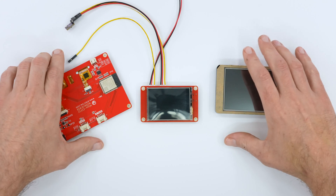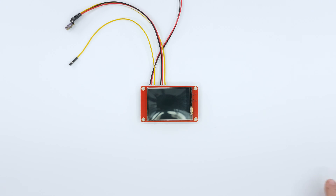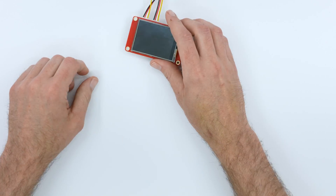When I say multiple sizes, I mean 2.4, 2.8, 3.5, 4.35, and 7 inches.